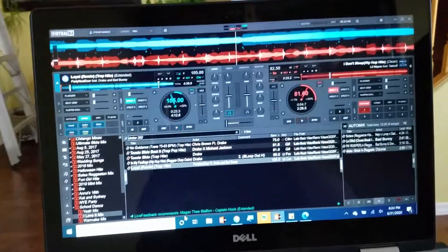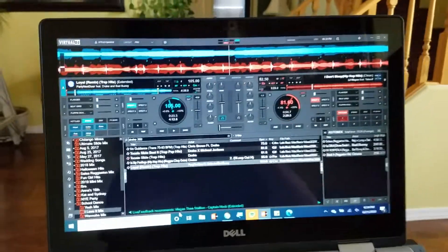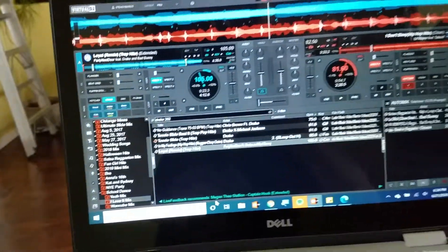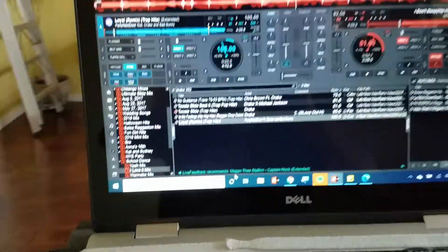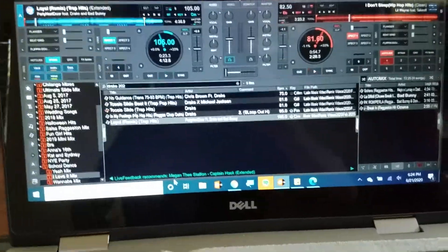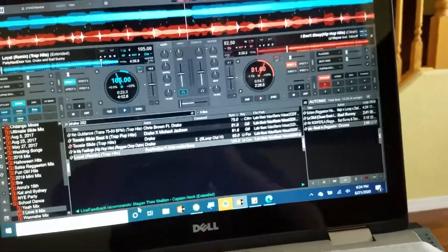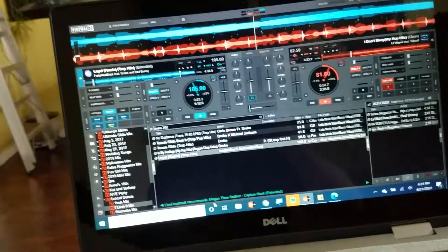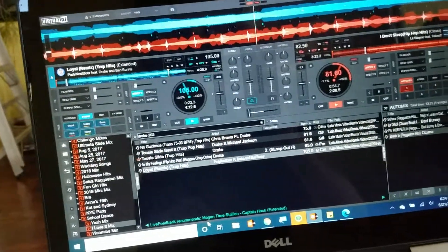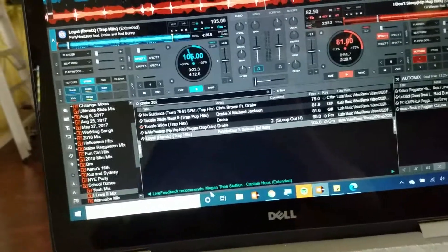Hey everybody, your boy DJ Serimanos, and I'm here to give you another tutorial on stems. I never heard of stems before until I saw it in Virtual DJ, so I started messing around with it. You saw my video yesterday where I was goofing around and playing with it for the first time, but today I wanted to do something and teach you guys.